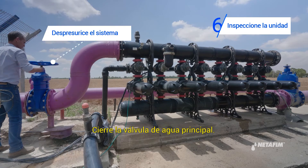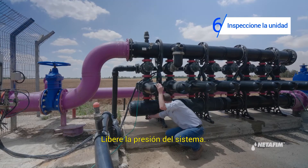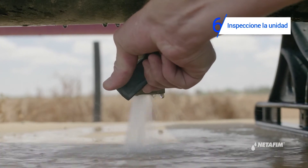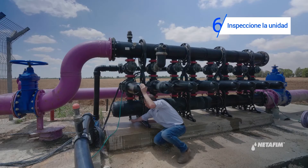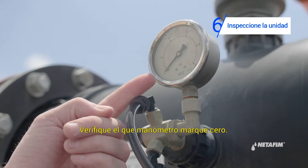Close the main water tap. Release pressure from the system, and make sure the pressure gauge is on zero.